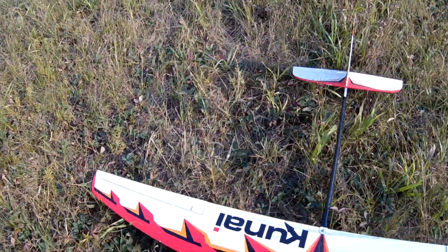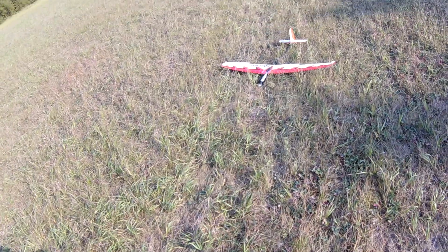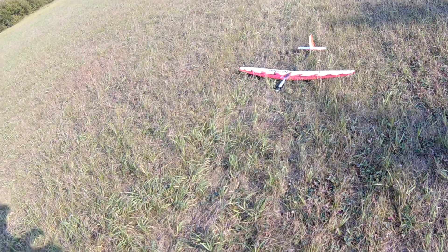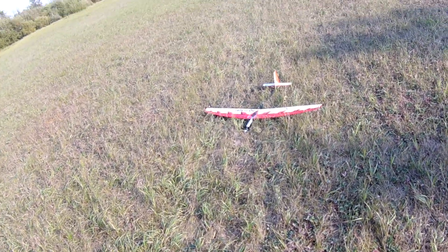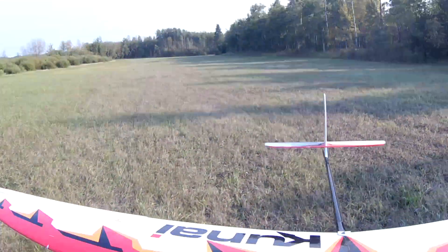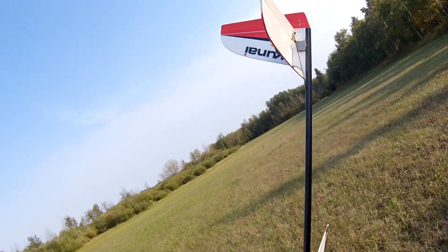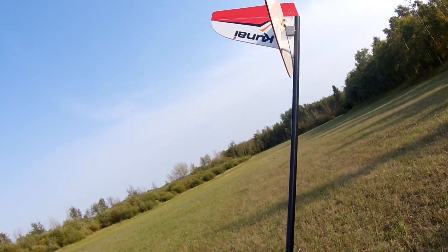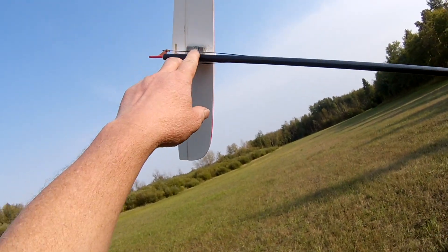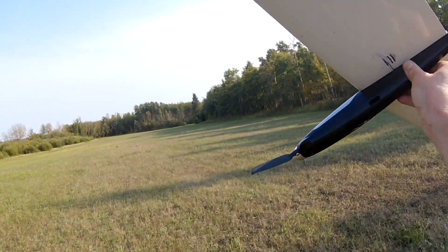Back this evening with the Kunai. I was out earlier this afternoon with it for a couple packs and it flew pretty good, but I did change one thing when I got back to the shop. I have a quarter ounce on the tail, and on this side a half ounce, plus another piece I chopped off and stuck there too.